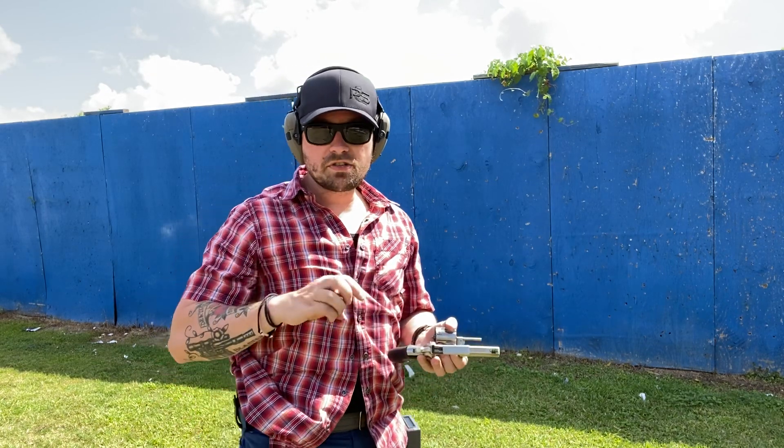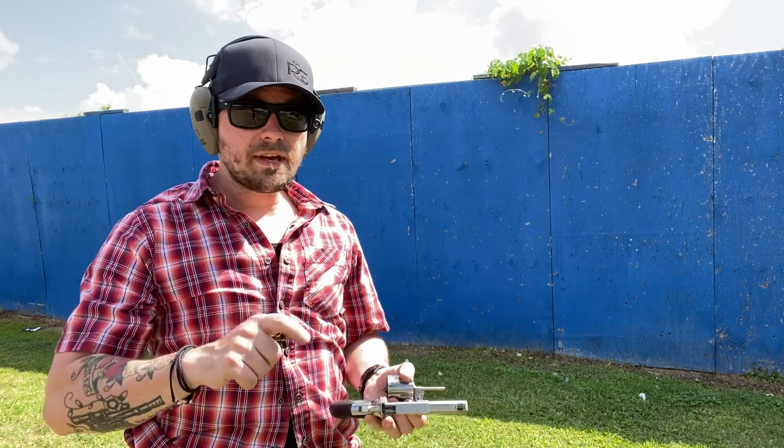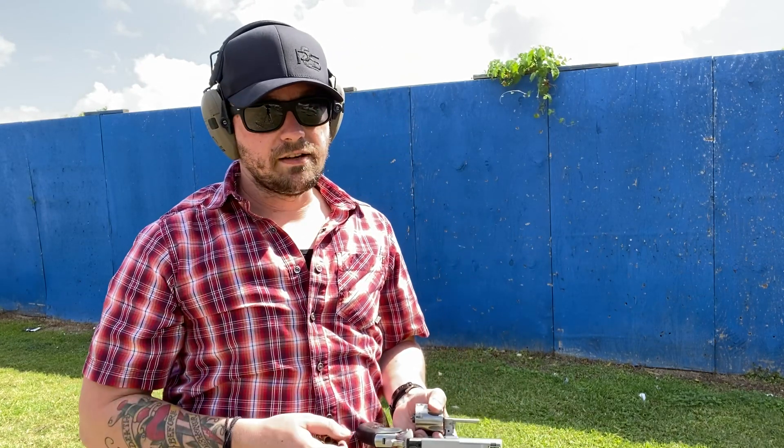Those are the most basic concealed carry standards I can think of. If you can't do that, consider getting professional training. I'm Caleb Giddings. Until next time, remember: run your gun, not your mouth.